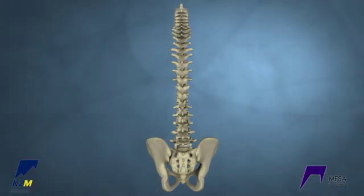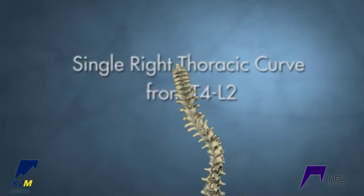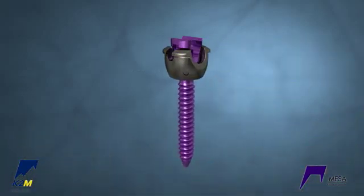This module demonstrates a right thoracic curve correction using a single rail correction technique. This correction technique features the MESA Deformity Spinal System.